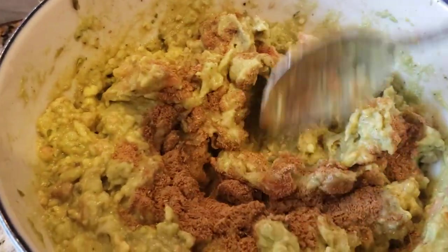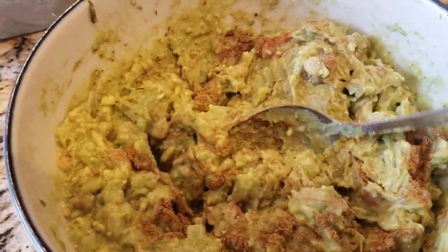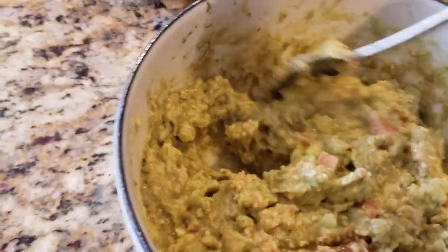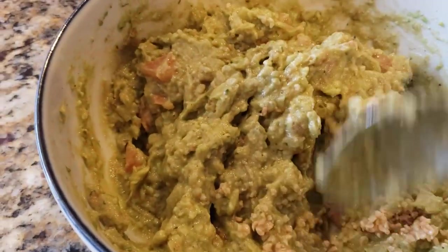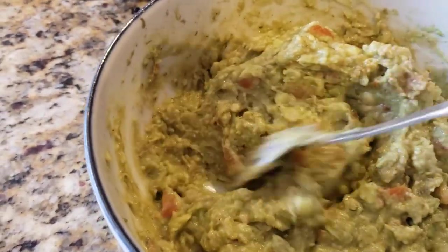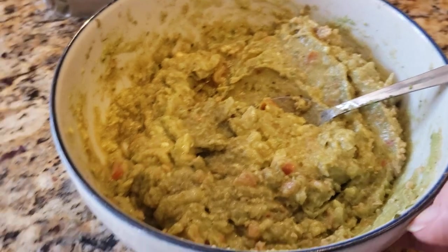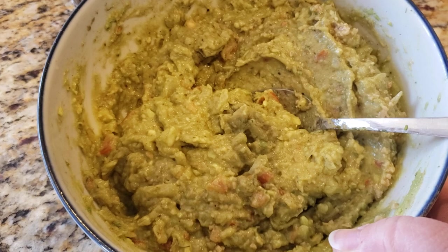We'll put two teaspoons of cumin powder into the mixture, give it a good mix. I added in about a teaspoon of minced garlic — we like a lot of garlic and onion in our stuff. I may add in a little bit more cilantro — I've already taste tested it and I think it needs just a little bit more, so we'll add another teaspoon of cilantro into the mix. And basically there you have it — some guacamole, and it is so delicious and so flavorful.